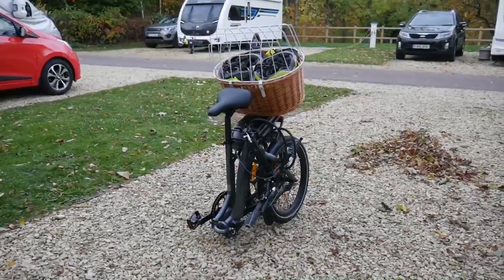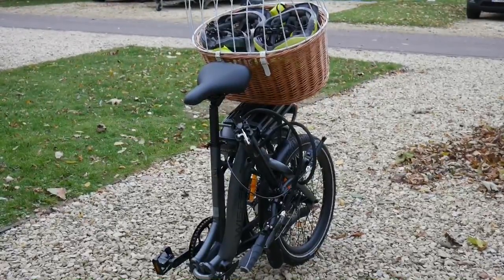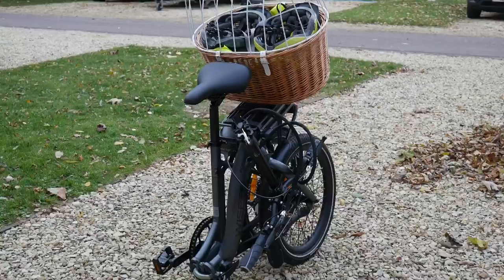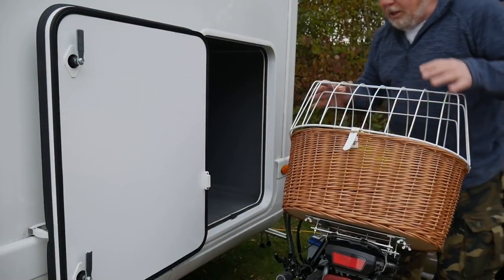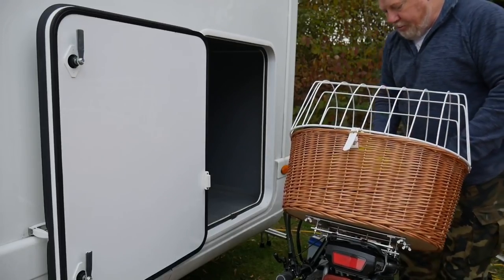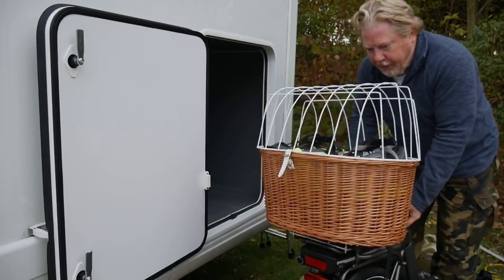It does actually fold up quite nicely with the basket on, but the question is whether it fits through the door and into that space, because we have one or two other bits and pieces to go in the garage as well. Let's try putting it in. The problem is the height of all this is probably going to stop it going in - I probably should take off the basket.